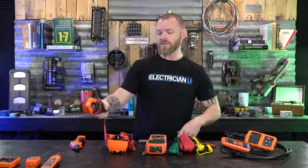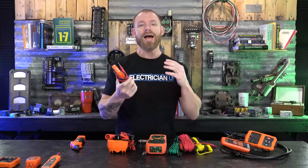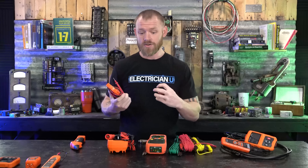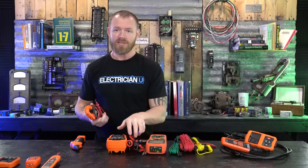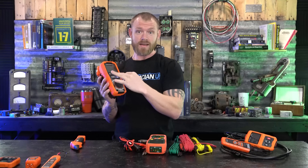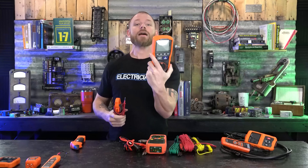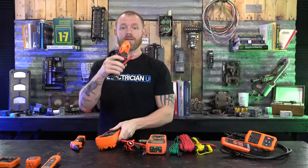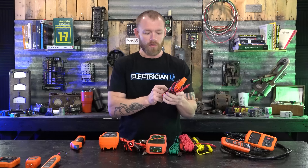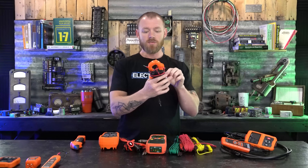Next is a regular multimeter, but for those of you new to this, there are multiple styles of testers. When you see something with all kinds of settings, dials, and knobs, that style is called a DMM or digital multimeter. Something like this other unit is called a tester — some people call it a voltage tester, but it tests more than that, so just call it a tester.